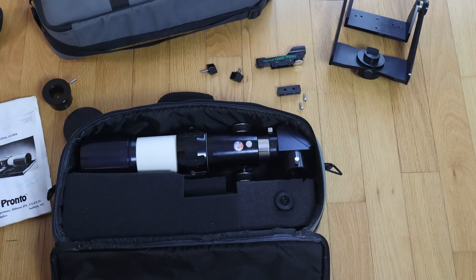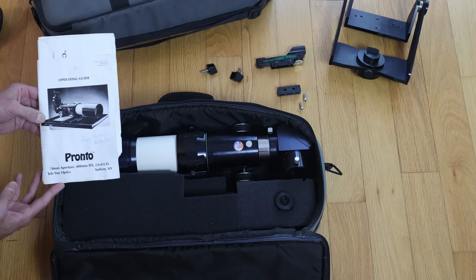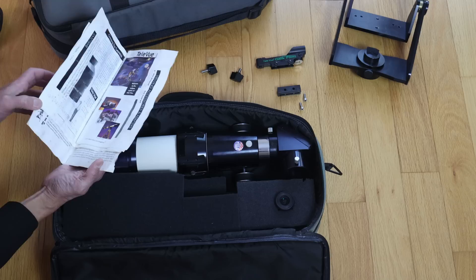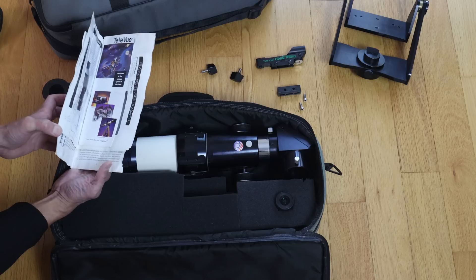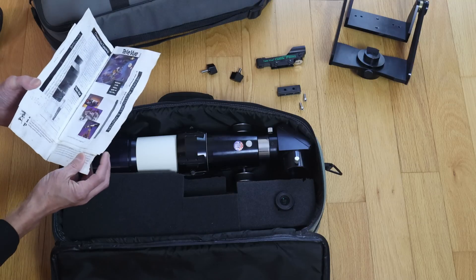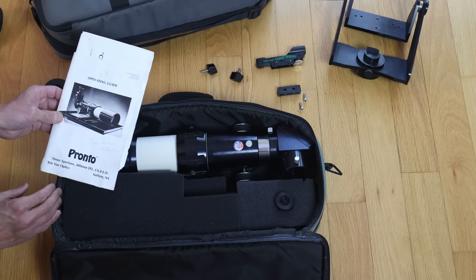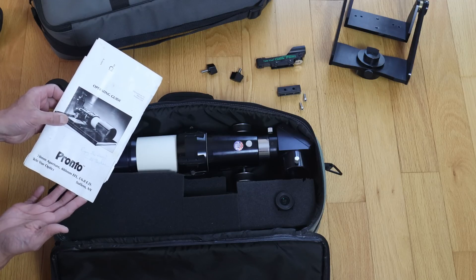We do have the 20mm Plössl, and we also have the original manual — but this telescope was in an observatory with a leaking roof, so the manual got wet repeatedly and the pages are all stuck together. It's a shame because it looks like there are some vintage manuals and brochures in there I'd really like to see. People have told me certain techniques to try to separate the pages, all of which involve getting it at least partially wet again. I'm going to take my time and see if I can somehow unstick these pages and get it to at least a readable state.